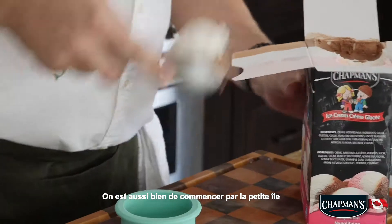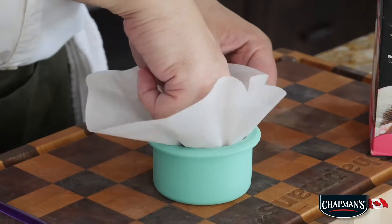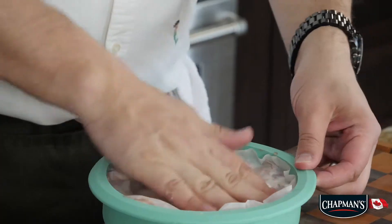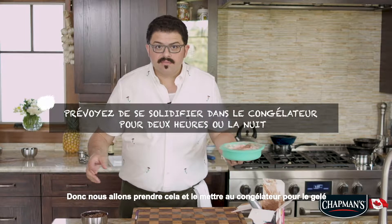We might as well start with the small little island. So we're going to take our parchment paper around, as far down into it as we can. That is essentially perfect. Now this one you want to make a little bit bigger — make sure you fill up all the gaps. So we're going to take this and put it in the freezer to set.